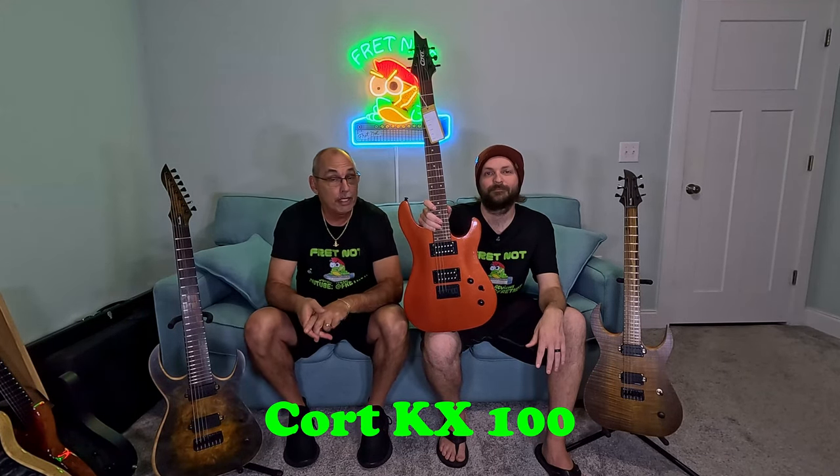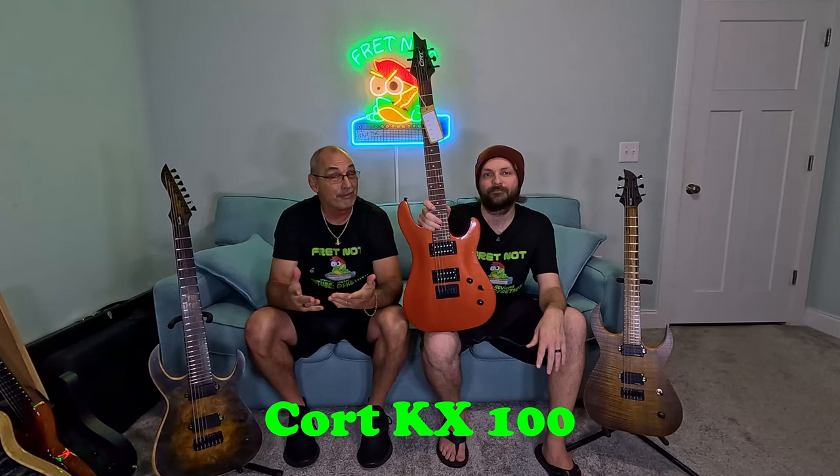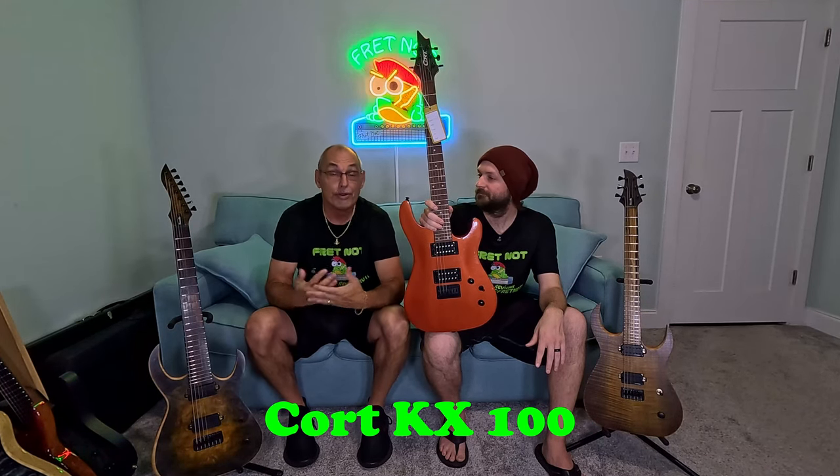$309, no shipping from Guitar Center. You might be able to find it somewhere else — heck, you might even be able to find it on Amazon.